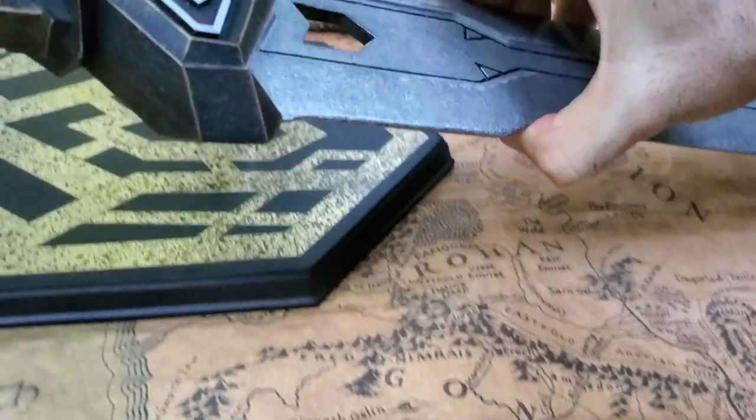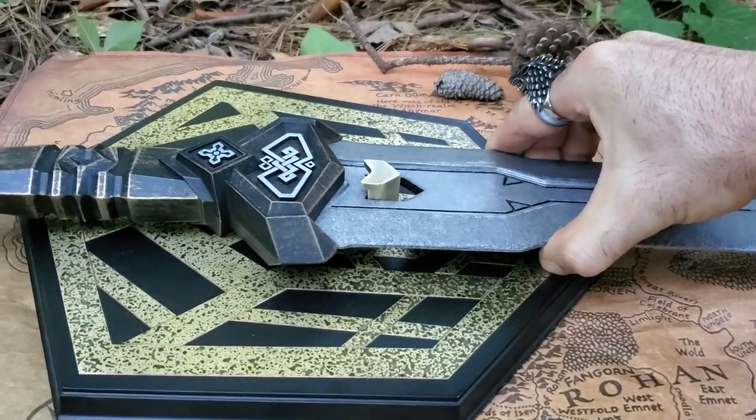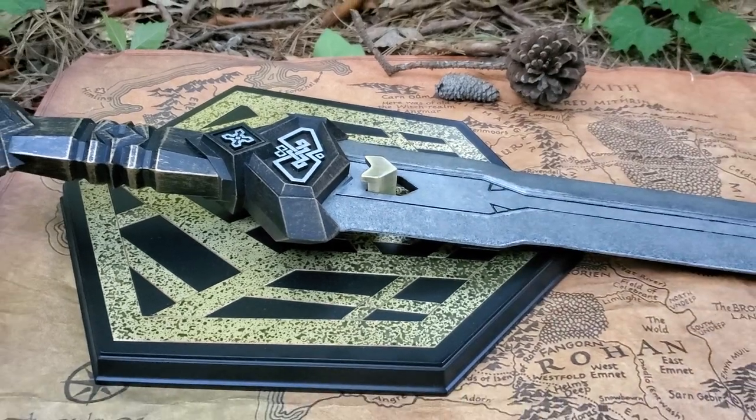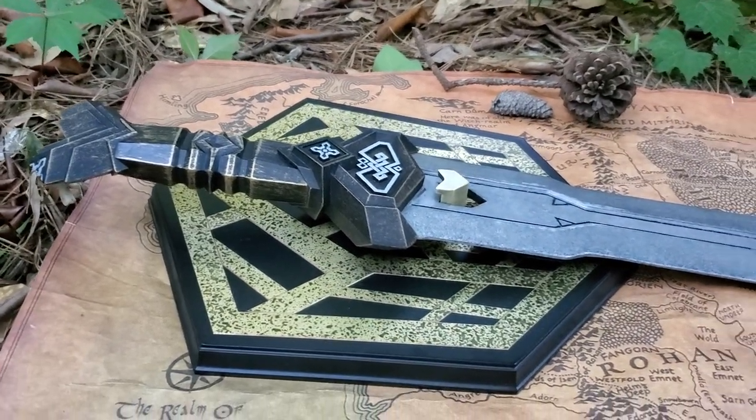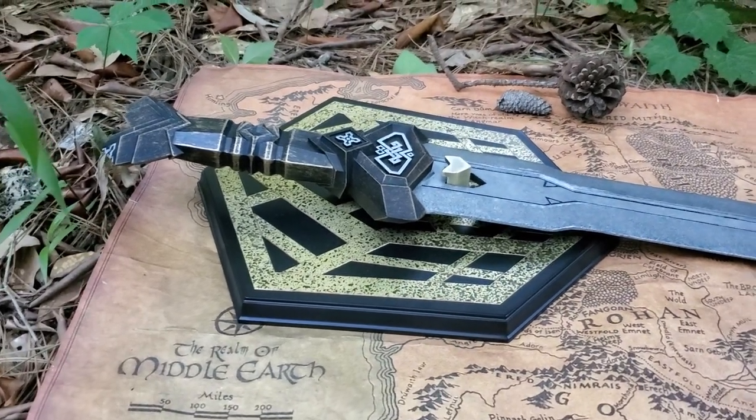Let's see how that sets in there. I'll go ahead and do it with one hand. Tell me that doesn't look good. That's a very unique way to hold your sword.